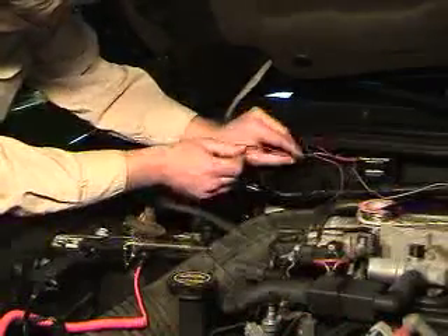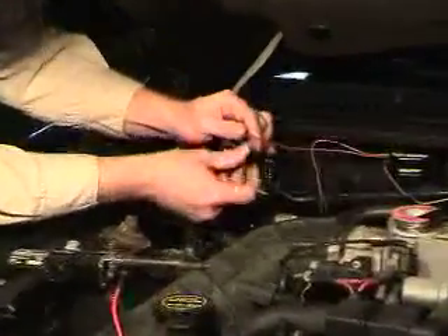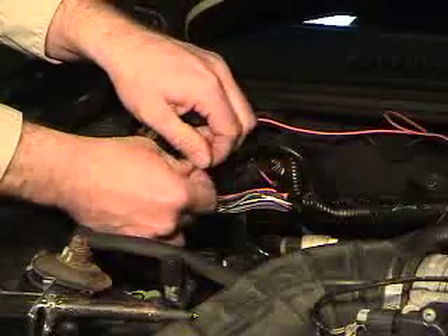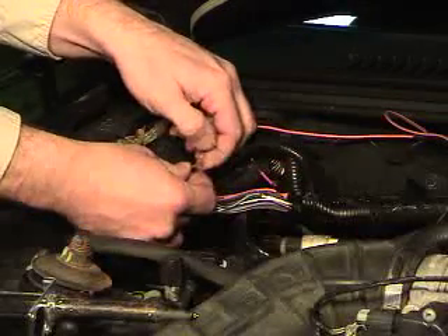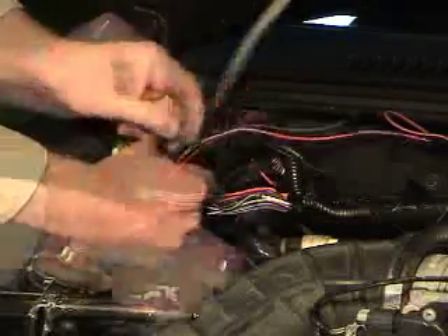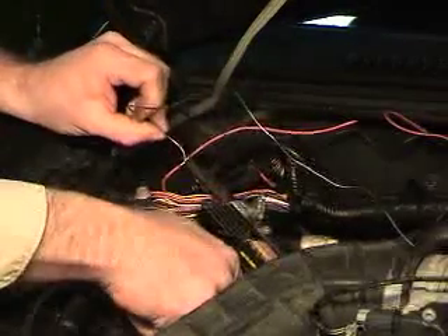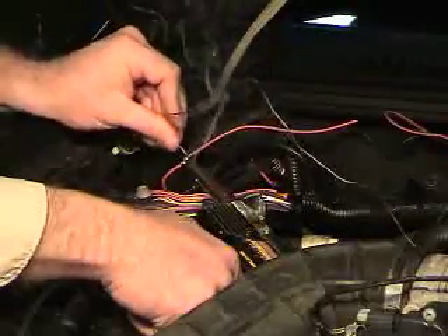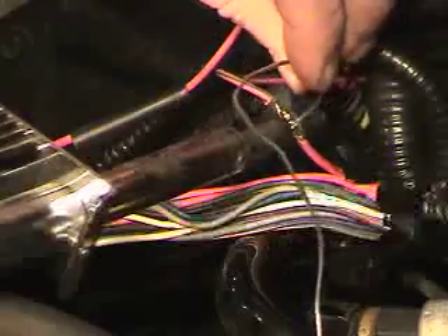Slide a piece of heat shrink up the red and red with green stripe wires at the TAC adapter. Connect the solid red wire of the TAC adapter to the cut half that still had power on it. Twist the wires together. Now we're going to solder these wires — make sure that you heat the wire up enough that you get some good penetration with the solder. Next, hook up the red wire with a green stripe of the TAC adapter to the other cut half and solder this one as well.